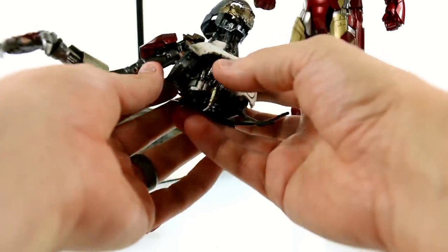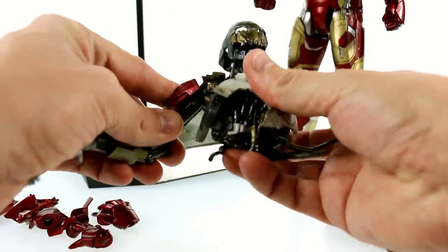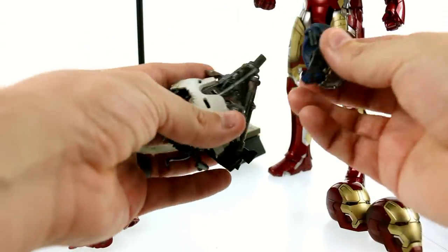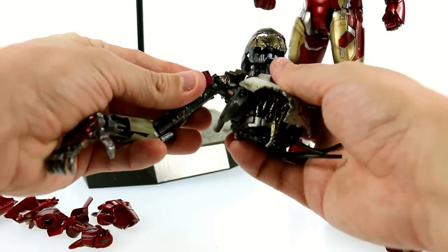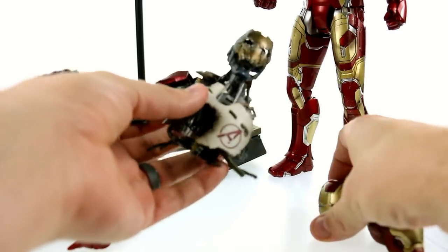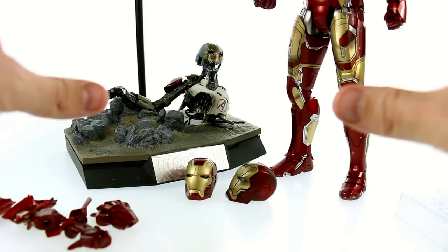He is semi-articulated — he rotates at the shoulder and at the head, and that's it for articulation. You can just set him right there and it's a really cool display piece on this rubble-style stand. Really nice paint work, you've got some wires hanging off down here. If you wanted to, you can remove his head or take his arm off — it just pegs in. We don't know too much about Ultron yet as the movie isn't out, but the Mark 1 version looks really cool.